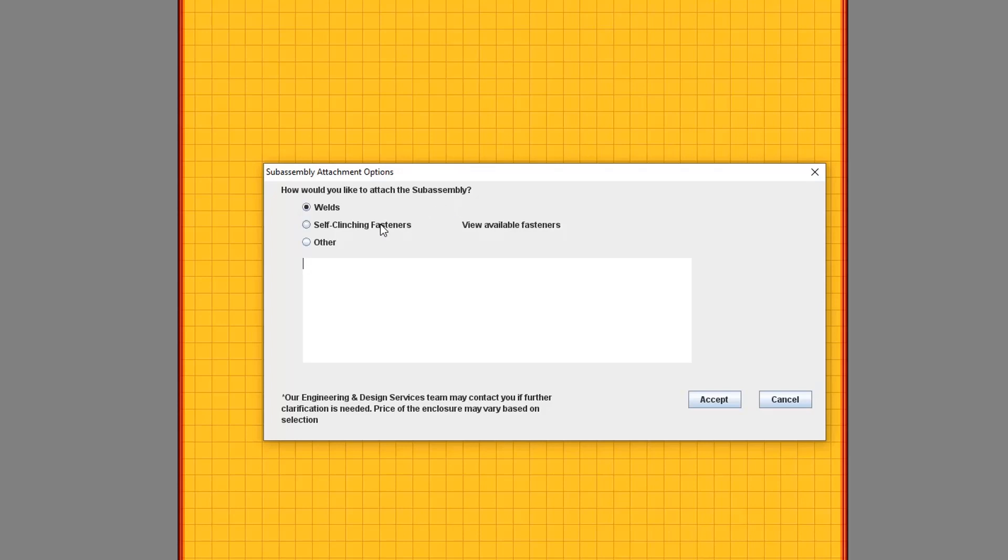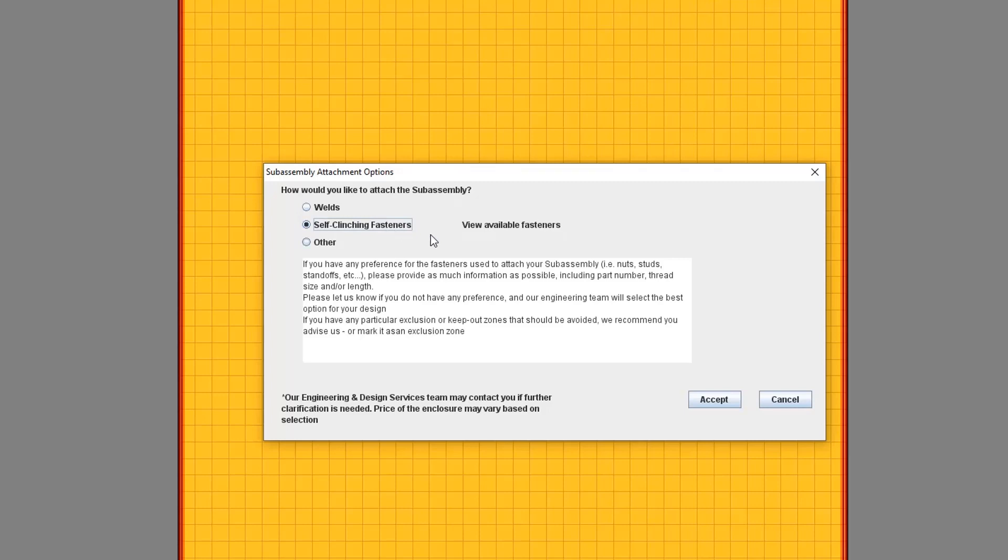We can also attach your subassembly using self-clinching fasteners. Similar to welding, you can use the Notes section of this dialogue to give us as much information as possible about your preferences. If you have a specific type of fastener you'd like to use, whether it's nuts, studs, or standoffs, this is the place to let us know.